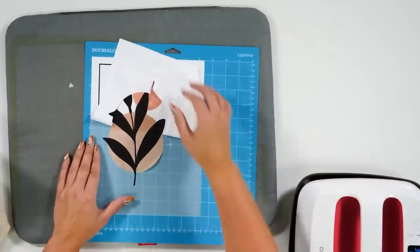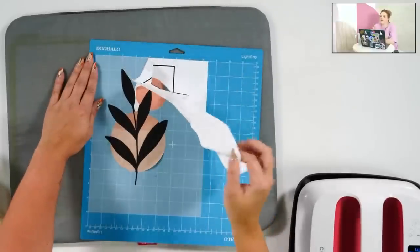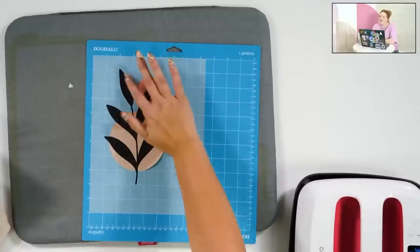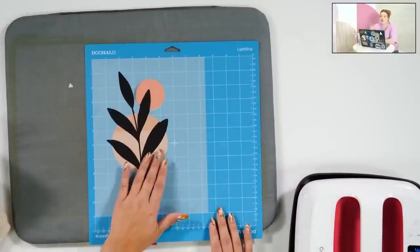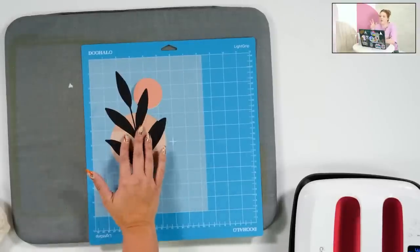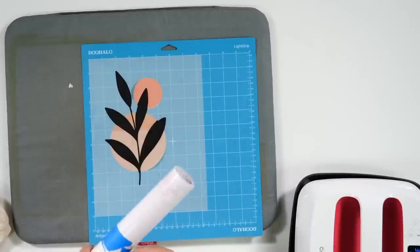A lot of people mentioned that if you heat the garment first and then lay the DTV down, that helps the image lie flat. But sometimes with intricate designs like that fall wreath, there are so many little curly edges that there's no way I could have gotten it off the backing paper without transfer tape. So we're going to go ahead and use the heat transfer tape to show you how it works.